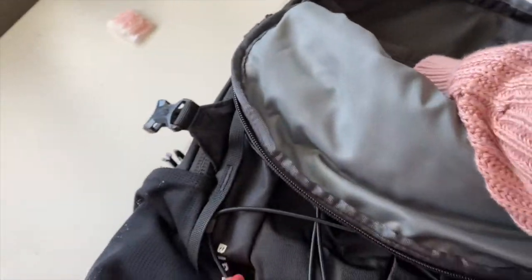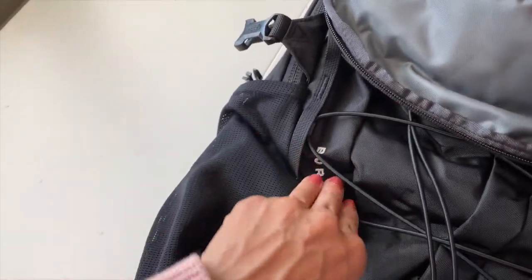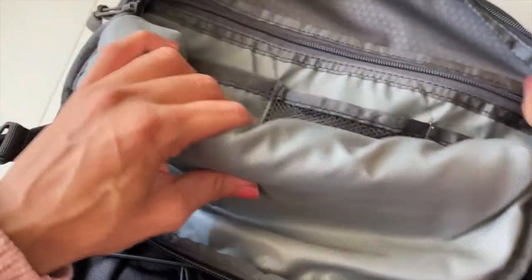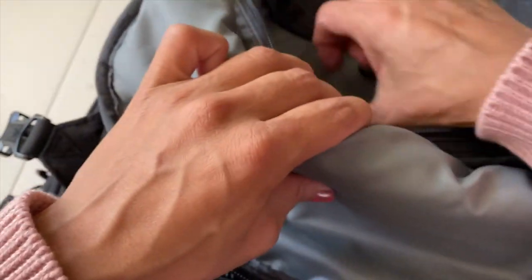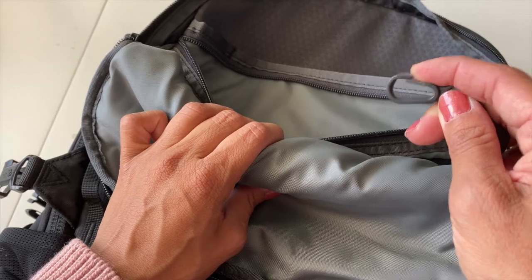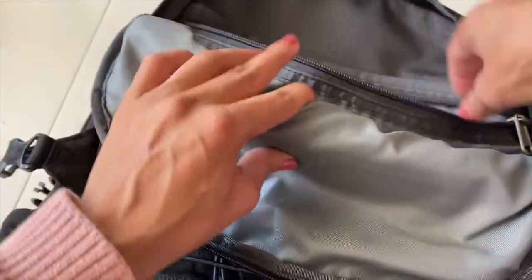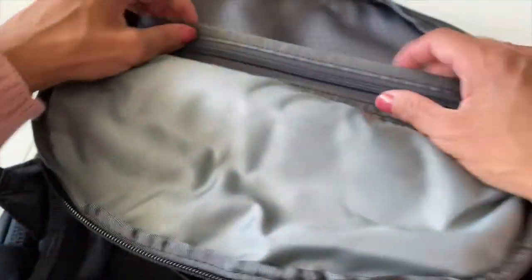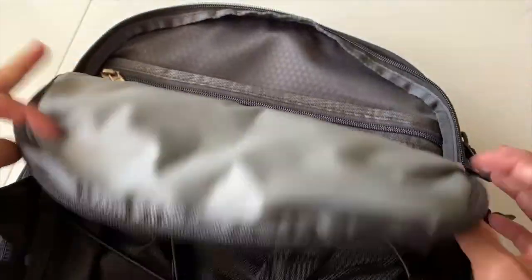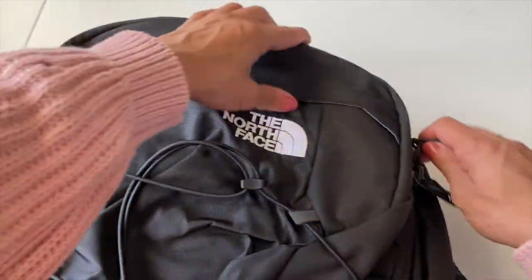This pocket is pretty deep, and then there's a zipped pocket which is also fairly deep. There are four key hooks so you don't lose your keys. There's also another pocket where you can fit a tablet — this is like the second compartment.